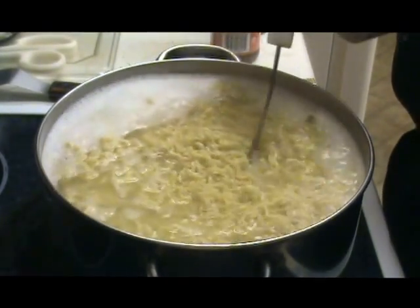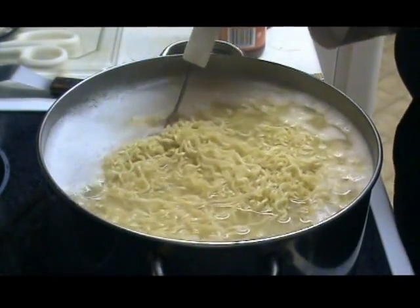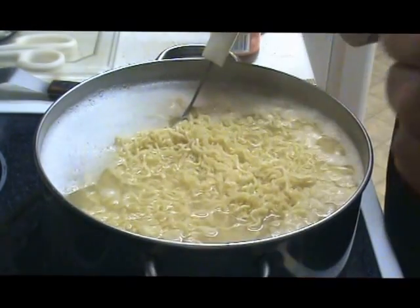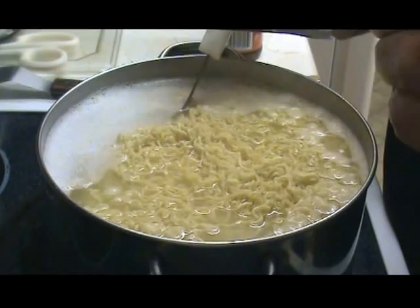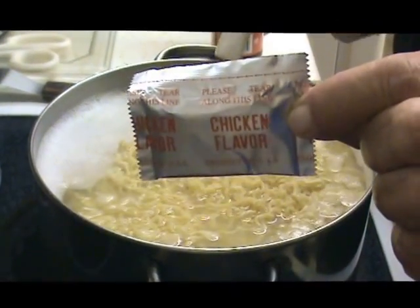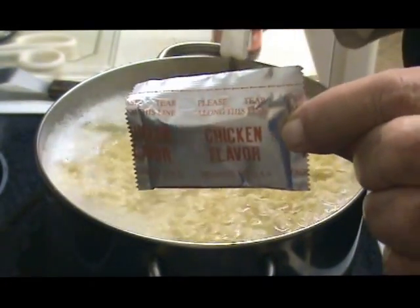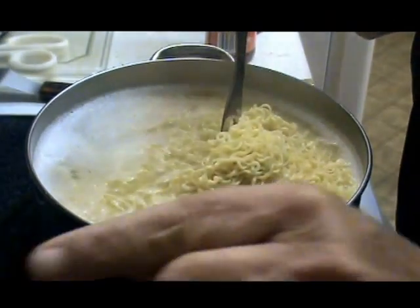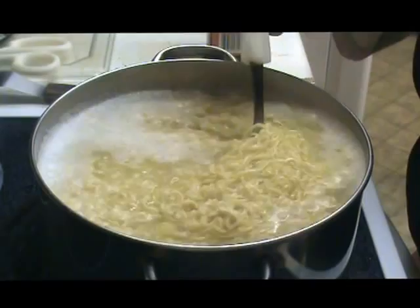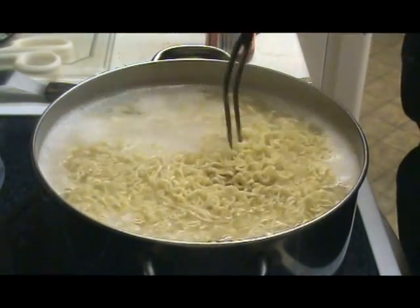As you can see, ours are getting done here. And we're not going to add these little packets that come with them. We're throwing those to the side, and those will go in our food storage, because you never know.